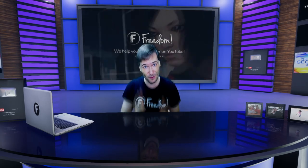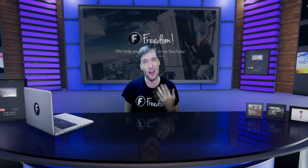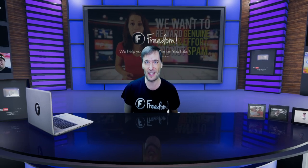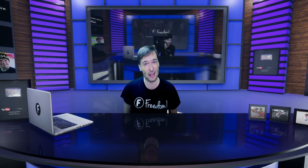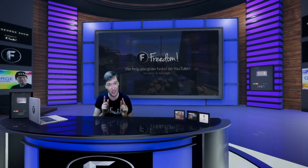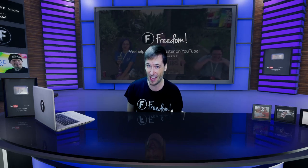We have a new way for you to send us your videos, Freedom Family, to us for a chance to get featured on this show, The George Show. Last time I made a video about our silver play button — it is now here on my desk. This is part of our new 3D virtual set that we are building for you to be able to use in your videos. More on that later.